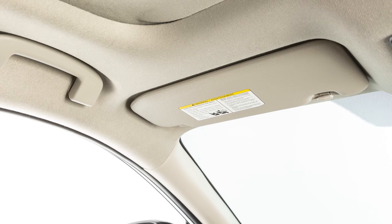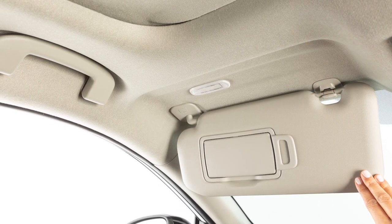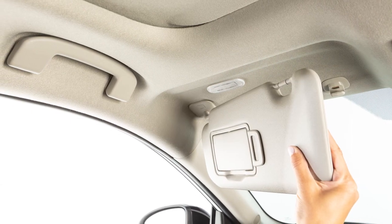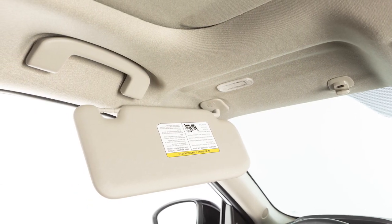Your sun visor is designed to block glare. Swing it down to block glare from the front. Remove the sun visor from its mount and swing it to the side to block glare coming from the driver's side window.